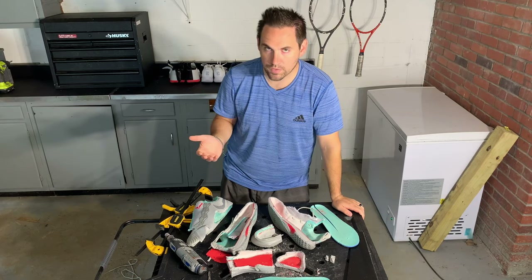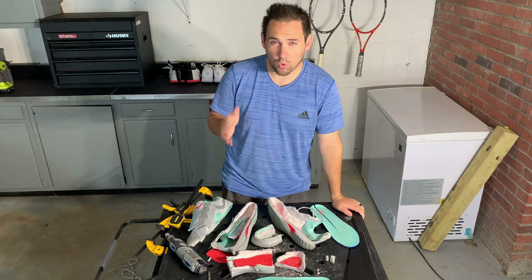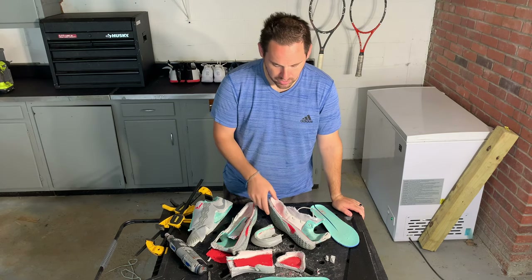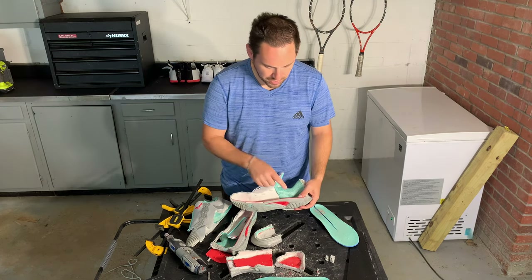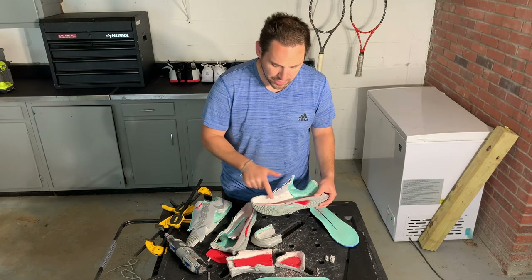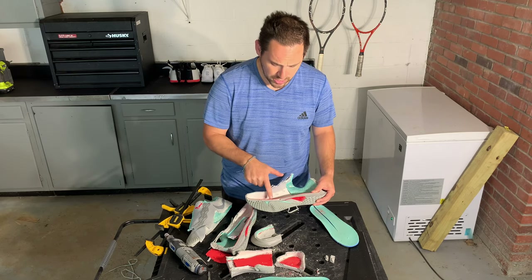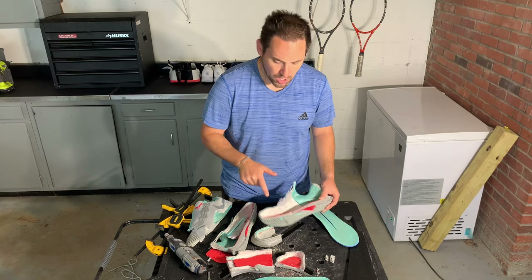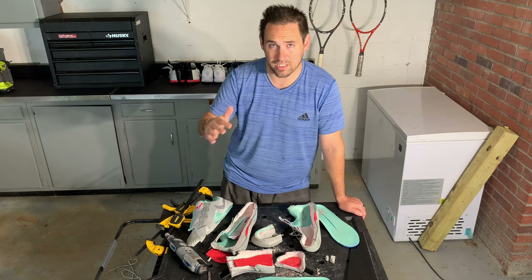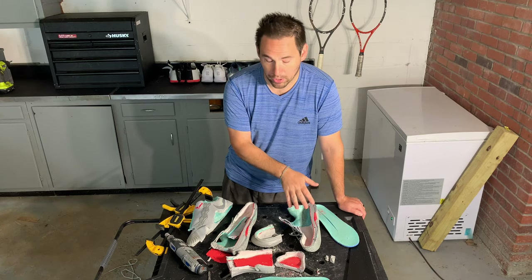Some of the great parts of this shoe from this dissection: Number one, if you're a teaching pro and you're on court all day standing and feeding balls, these are some of the best shoes you can buy — just because of how padded the midsole is, the heel, and specifically the forefoot. I have not seen a tennis shoe with this much forefoot cushioning in a while, especially with the air zoom unit up front. So if you're constantly standing on court and not moving a lot side to side, this is probably one of the better shoes you can buy.